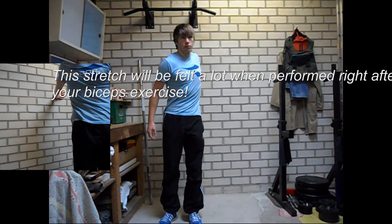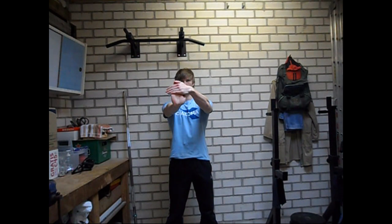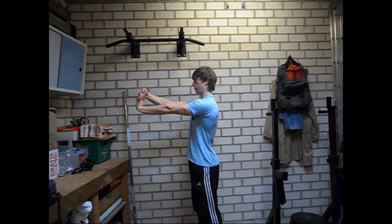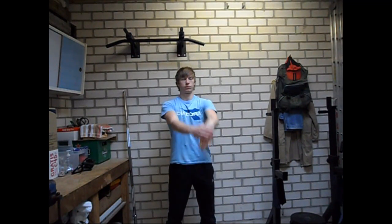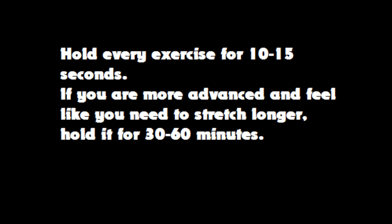The final two exercises of this video are for the forearms. For the first exercise you will hold out one arm in front of you and point your fingers to the ceiling. What you will do next is use your other hand to pull back the hand that is being stretched. Perform this exercise with both hands. For the second exercise you will put your fingers towards the floor and then use your other hand to pull them backwards as well. Repeat this with your other hand.